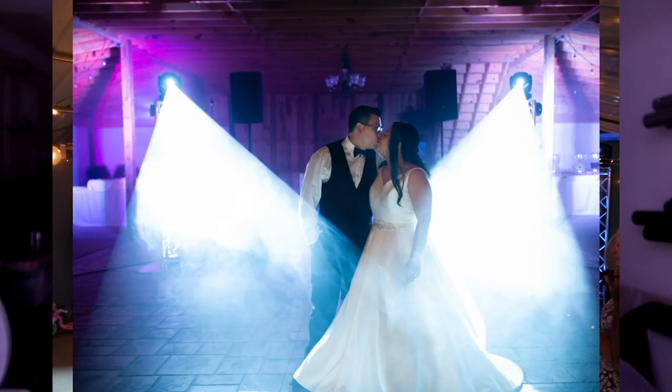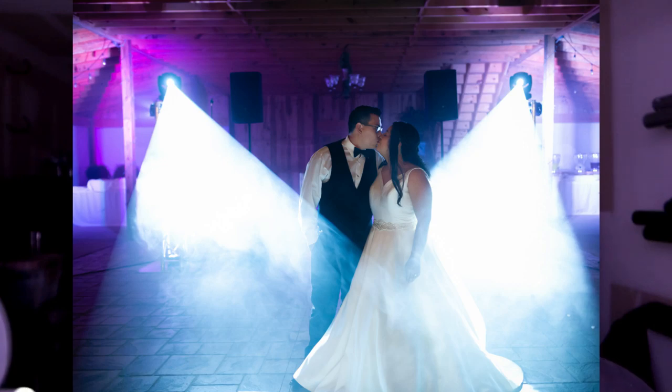Similar to the patterns you see behind me - the lights are moving around the room, occasionally coming and hitting where the camera is. You want to keep them moving around the room. There is an exception: focusing light in on the dance floor for things like the first dance for the bride and groom, because it looks really sick in pictures and guests are all watching. And it looks even better if you're using haze and fog.